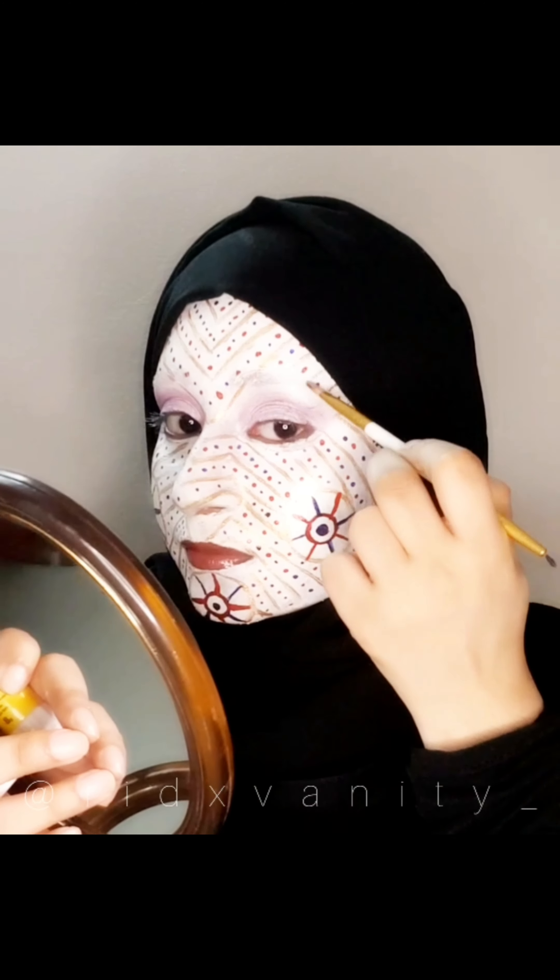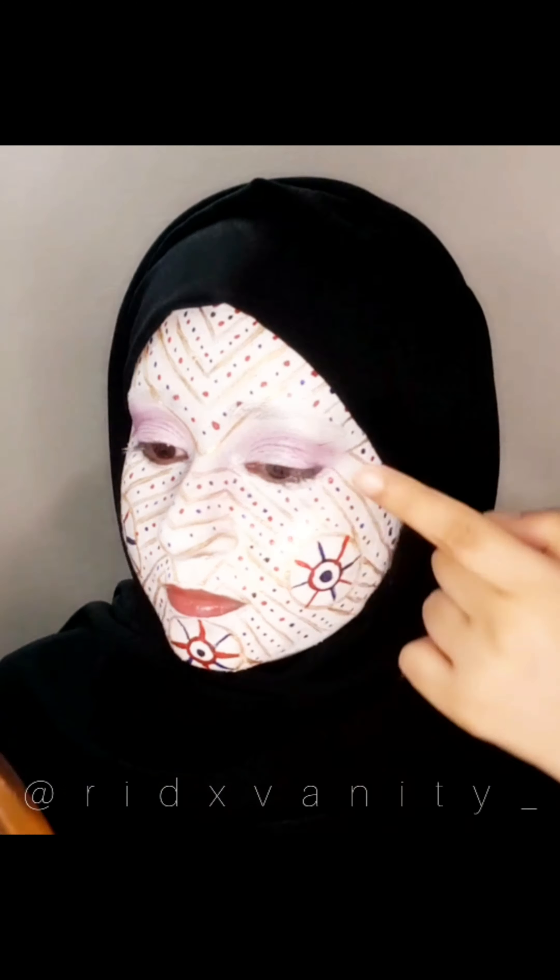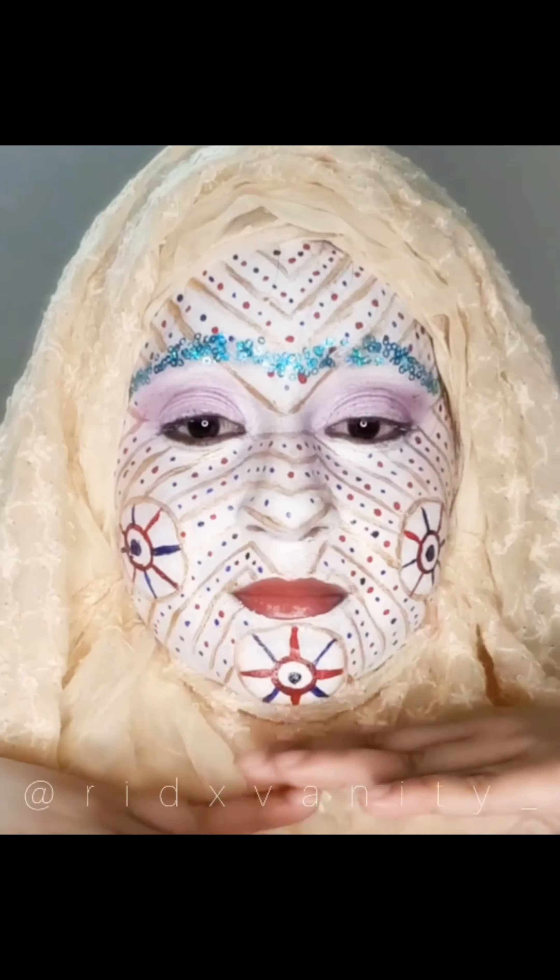Next, I'm going to do my brows, which are not the regular brows — they are made of spangles. So I would like to call them spanglish brows. Yes, they're on point. And boom, that's this look for the day.